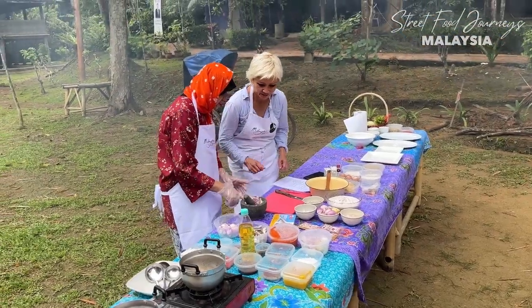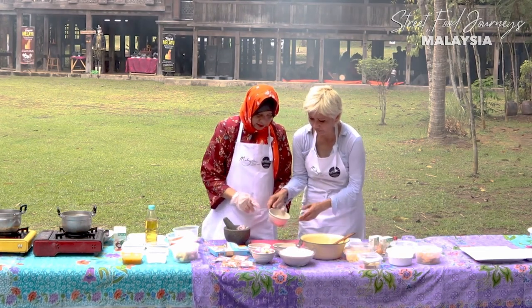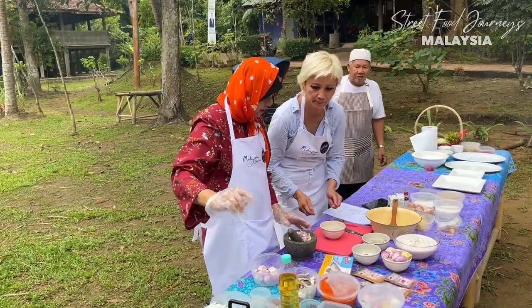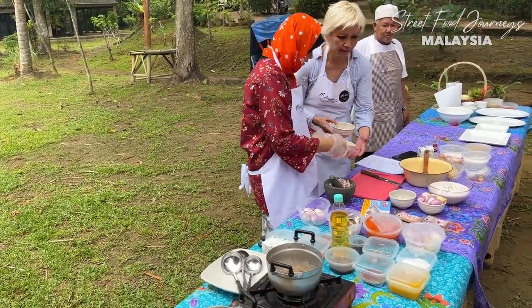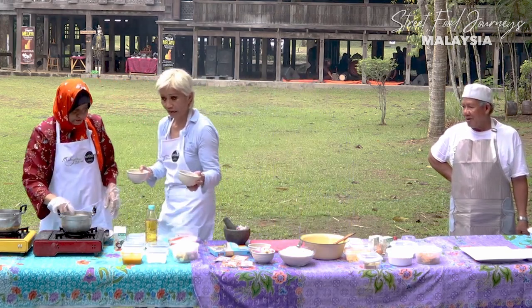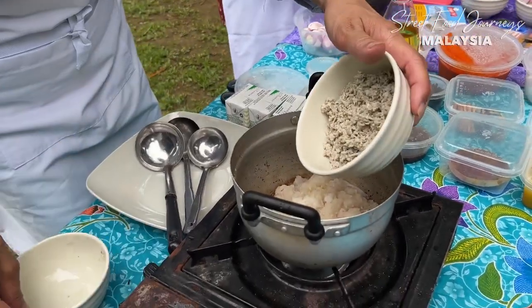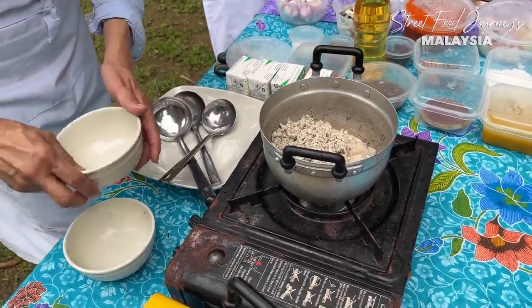This is traditional - we pound it until it looks like this. Then we put it into the pot together with the fish - this is poached sardine, ikan selayang in Malay. So we're combining these two to start making the white laksa sauce.